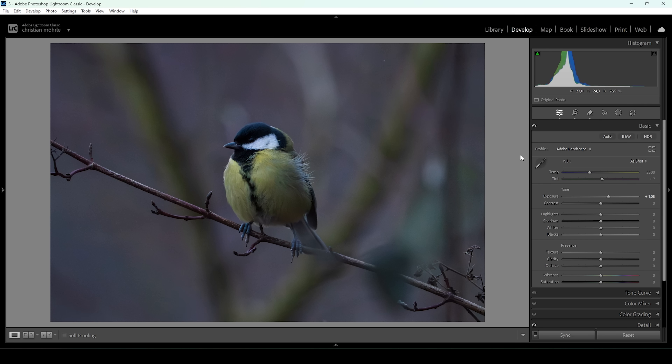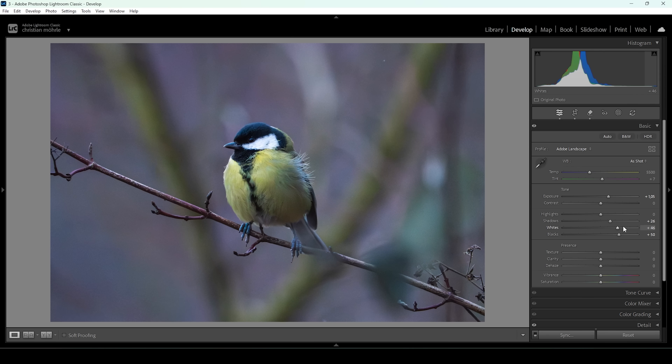That's much better already, but we can do more. I'm going to bring up the shadows, which will specifically target the darker areas and make them brighter. I'm also going to bring up the blacks and the whites. The histogram now looks much better and we have a much brighter image. Now thinking about white balance, the subject has a very clear blue color cast, which I don't want, so I'm going to bring up the temperature to get rid of that. I'm also going to bring down the tint because we have a bit too much magenta.